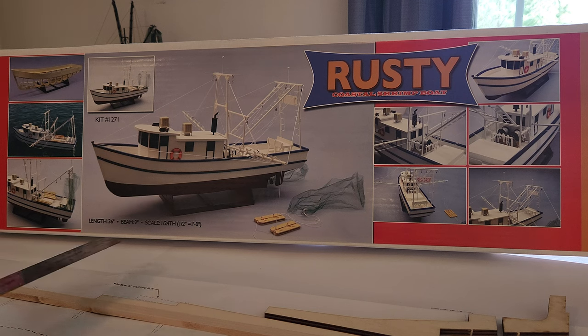36 inches long on the length, 9 inches on the beam. It is 1/24th scale, a shrimp boat, which I have wanted for a long time. I finally just got it recently, and I figured I would go through the build with you guys on YouTube because I couldn't find any build videos.